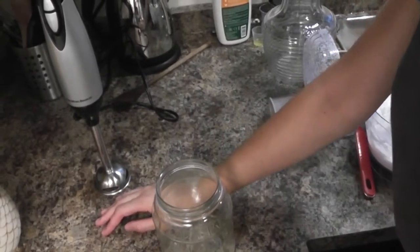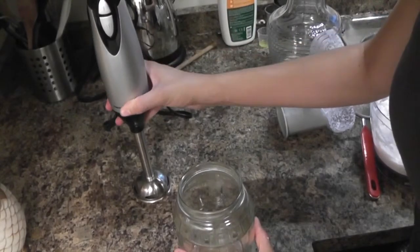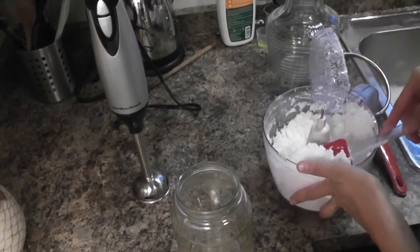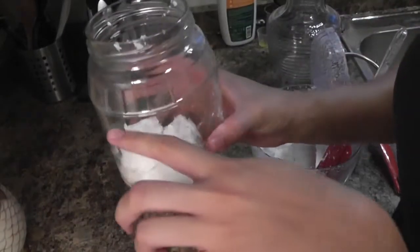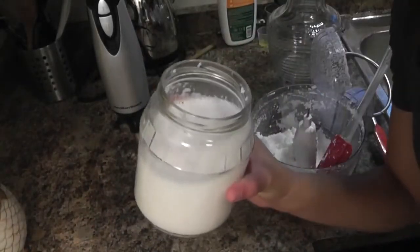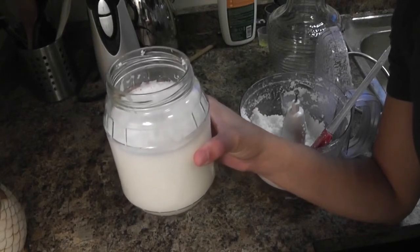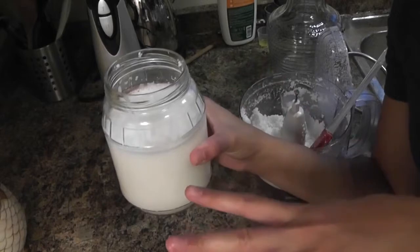The next step is to actually mix it with the water. I have an immersion blender so I do it in three batches — probably two to three batches with a regular blender as well. You take a third of the coconut meat, put it in your blender, and fill it up with water as far as it will go. Then just pulse it for about 10 seconds — the whole point is just to get all of the nutrients dispersed into the water so that it is milky.